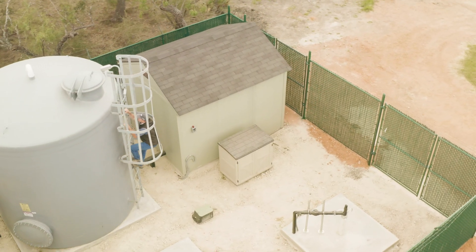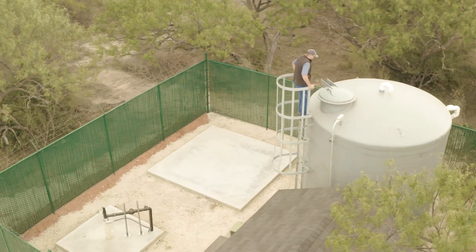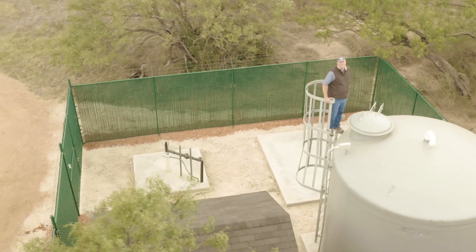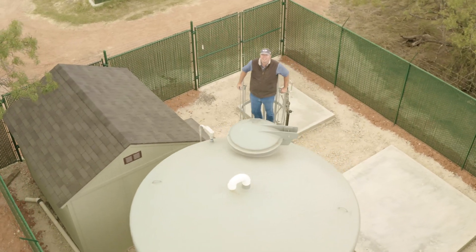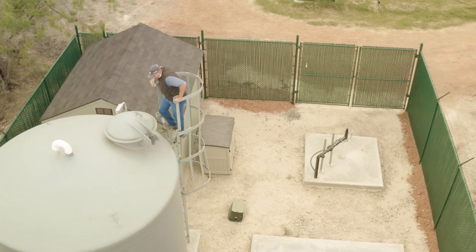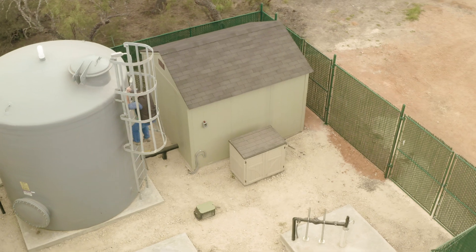Bring it up from the ground. Cool, clean water. There's enough to go around. Bee Cave Drilling. Give me water. Call Bee Cave Drilling now for a free estimate.